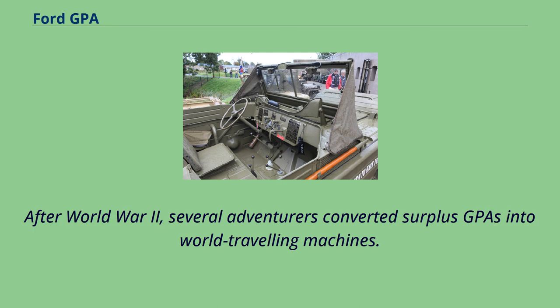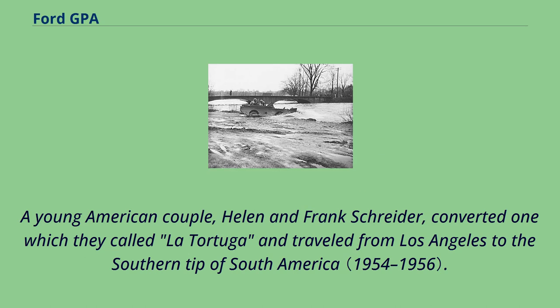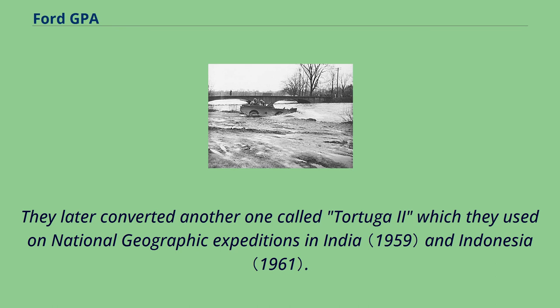After World War II, several adventurers converted surplus GPAs into world-traveling machines. The most famous was during the 1950s when Australian Ben Carlin sailed and drove a modified Seep he called Half-Safe on a journey around the world. A young American couple, Helen and Frank Schreider, converted one which they called La Tortuga and traveled from Los Angeles to the southern tip of South America. They later converted another called Tortuga II, which they used on National Geographic expeditions in India and Indonesia.